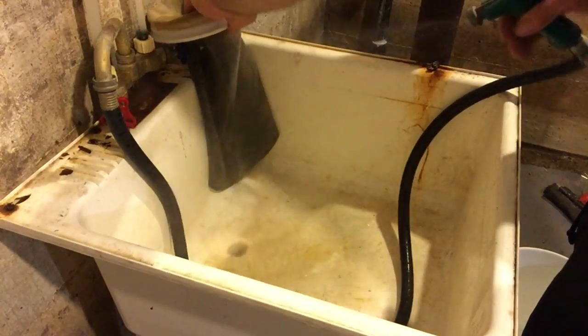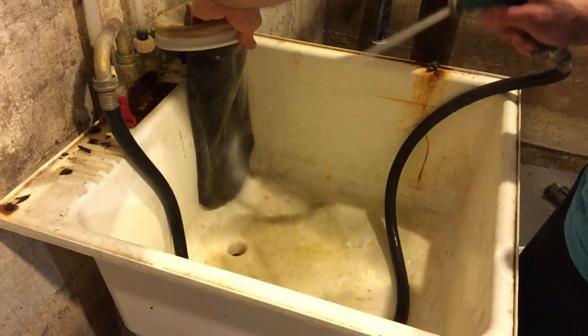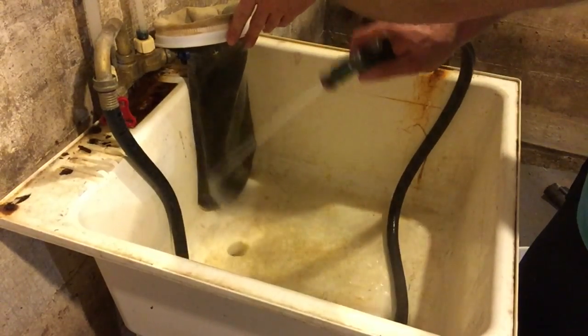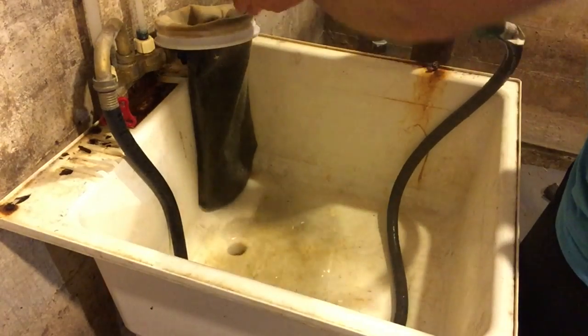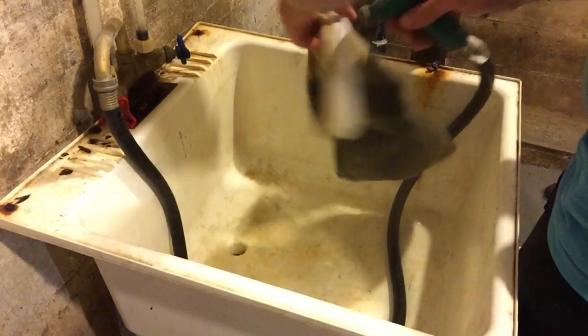My next purchase is going to be one of those small apartment washing machines — hook it up to this section here, and then I can just throw five, six, or seven filter socks in the wash at a time.